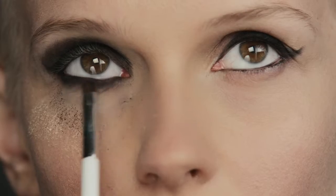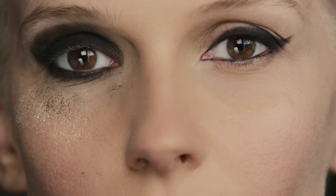A little tip — oftentimes when you're working at a fast pace with dark shadows, you get fallout. So if you have loose powder under the eye, once that fallout happens, you can dust away all of that excess and it stays clean.